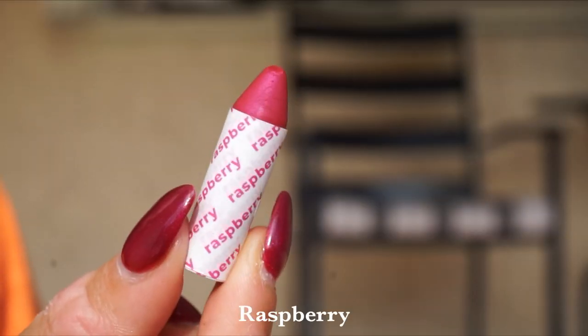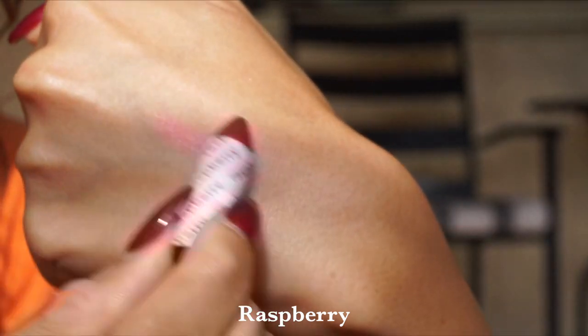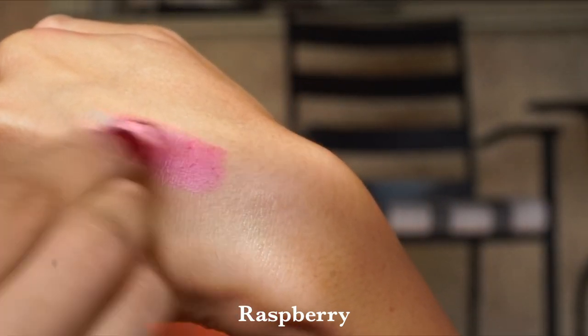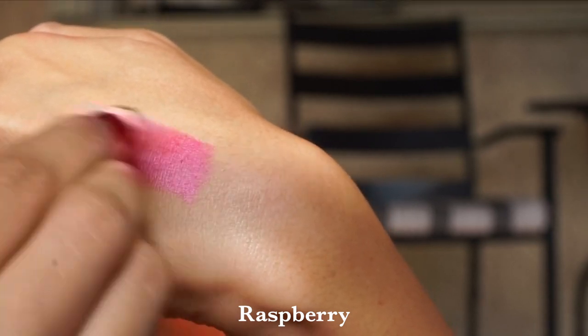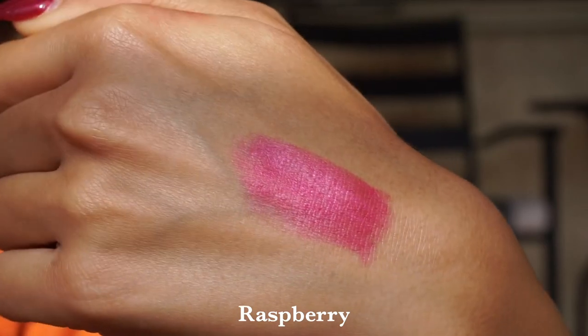Then we have the shade Raspberry — a nice punchy berry fuchsia. This looks amazing on someone with a more deep complexion, but again, a really fun unconventional eye color if that is what you choose to do with it.